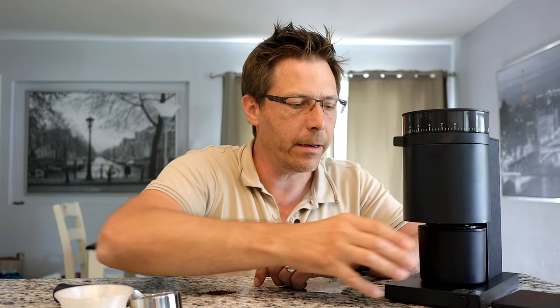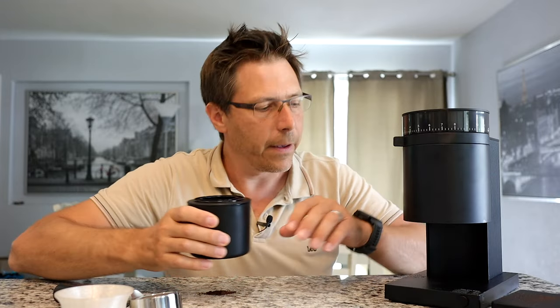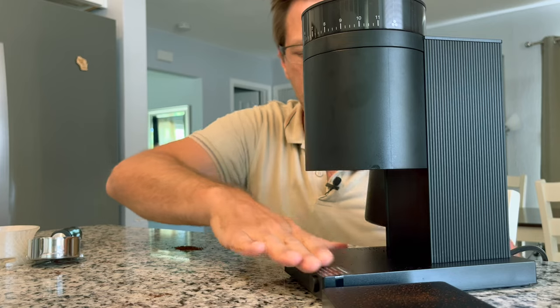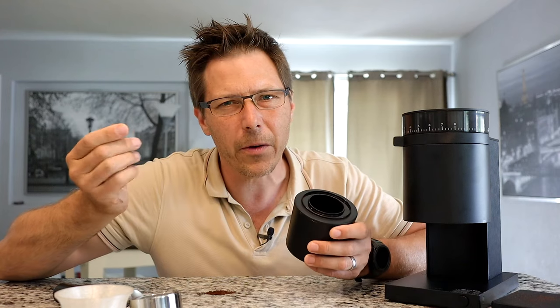This grinder is a fair amount messy. When you're grinding, everything goes in just fine, but when you pull the catch cup out, sometimes you accidentally knock it and some grounds come out, or over time from knocking it they just release onto the base. It's not a big deal, but I do wonder if the base might get scratched up a little from the granules.